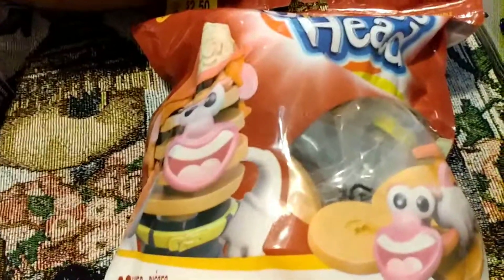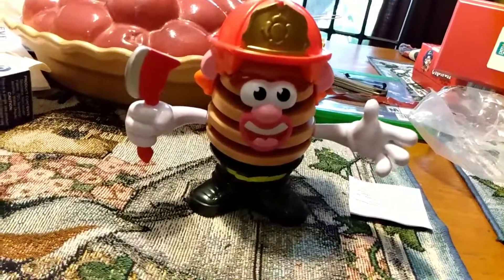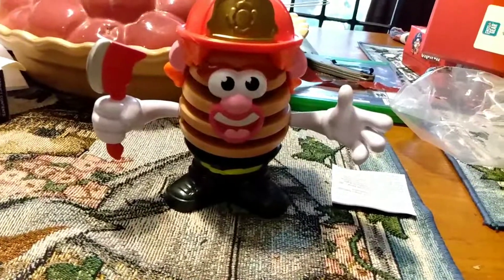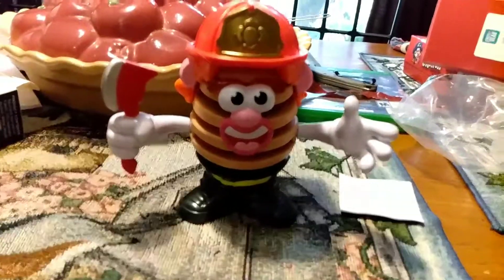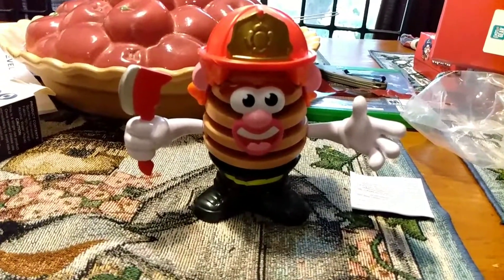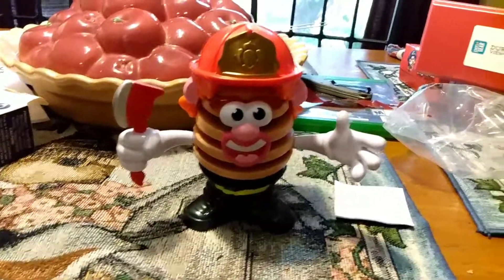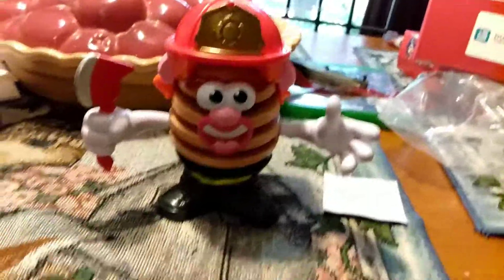Is this a good addition to my videos? Because like I said, you have to have fun with your EDC carry and collection. Is this a good addition just to goof around with? We'll find out what you guys think and go from there. It wasn't expensive at all, so I'm not going to cry over it.